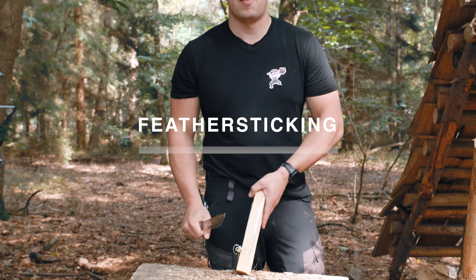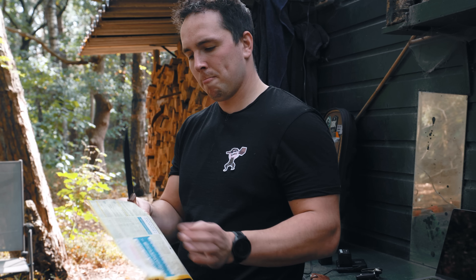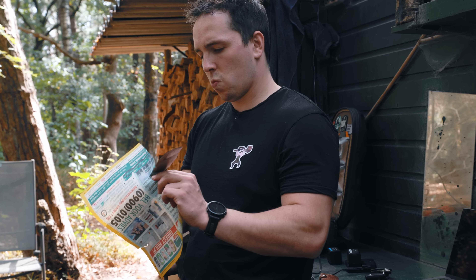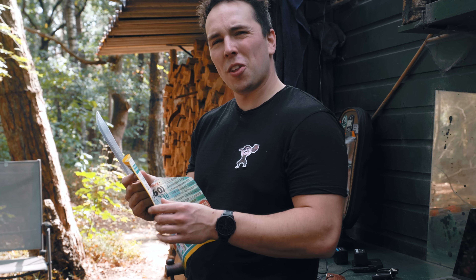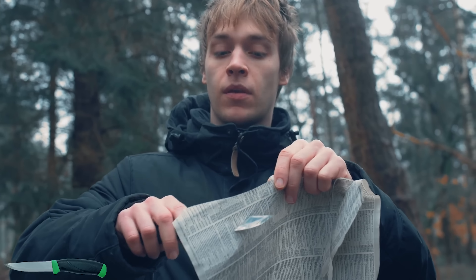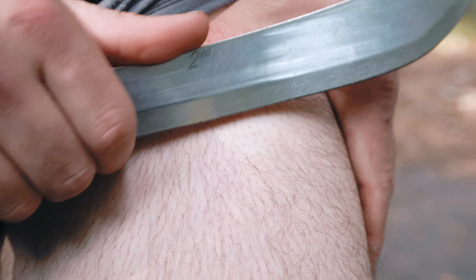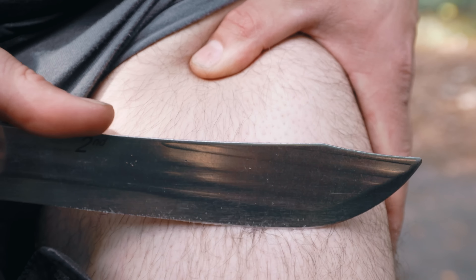Feather sticking: five out of ten. That's not the best start. It might be how it's sharpened, because to be honest it did not really seem to come that sharp — especially compared to a Mora from around the same price range, or maybe even cheaper. But sharpness is pretty relative because it could shave a little bit, and that is sharp.